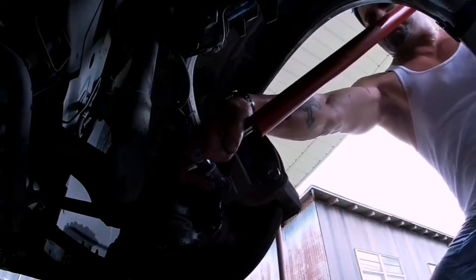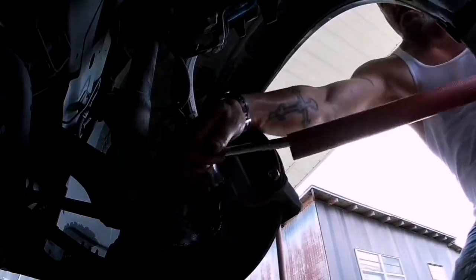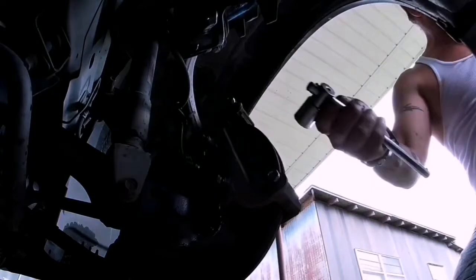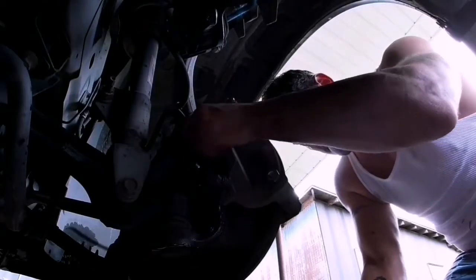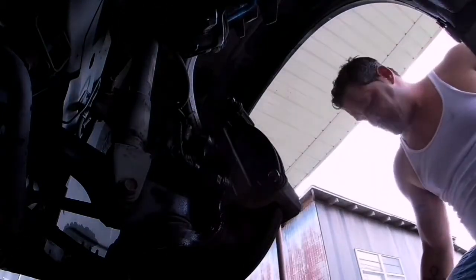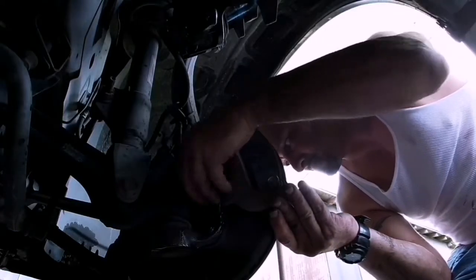I don't have a breaker bar. I'll get one. So I'm using a cheetah pipe as a little breaker bar — I need like a half-inch one. Maybe my wife will get me one for Christmas. I doubt it. You can wish, right? Screw those bolts off in the back. I've got the top one out, now doing the bottom one. That was not quite handy, probably because of the weight of the bracket instead of me lifting it up. See how easy it got once I lifted the bottom?